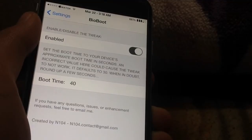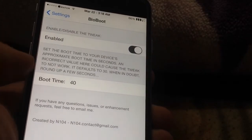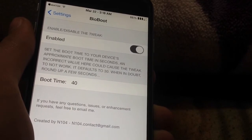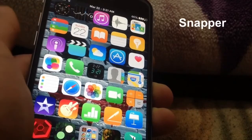Go to the Bioboot settings — at the top you can find a kill switch, and below that you can set the boot timer, which sets how long after booting your device waits before enabling Touch ID. That's Bioboot, and it's a very useful Cydia tweak. The next tweak is called Snapper.